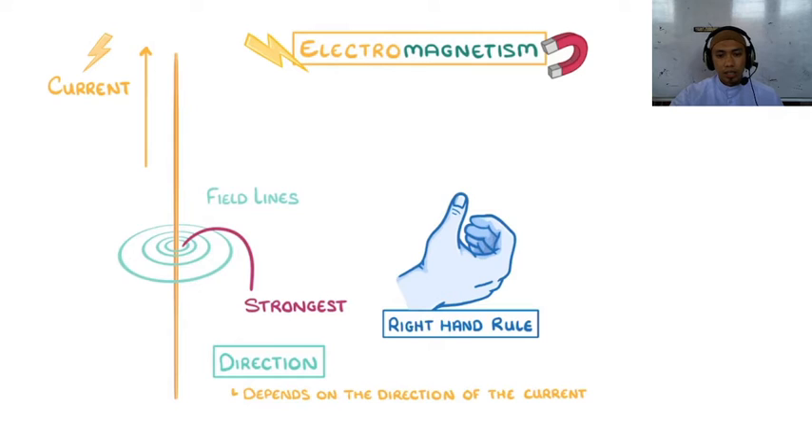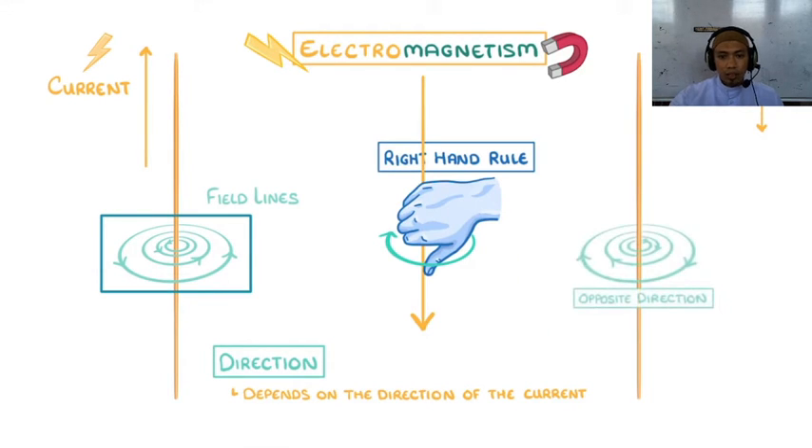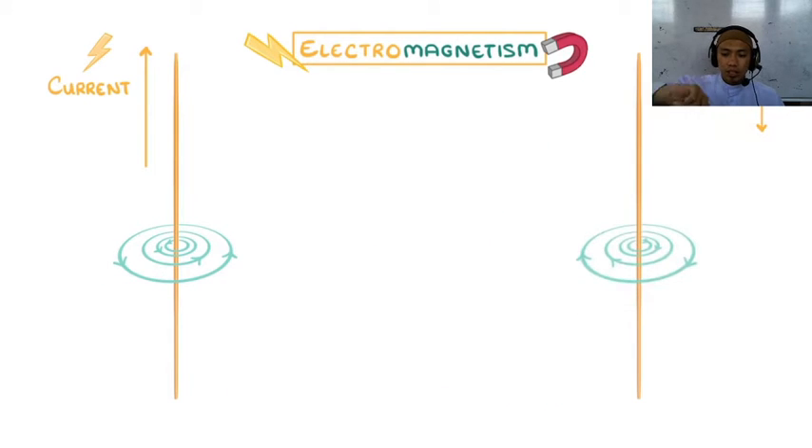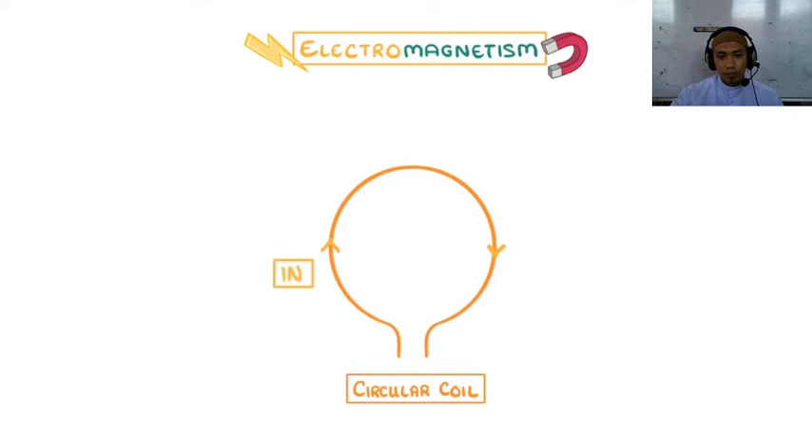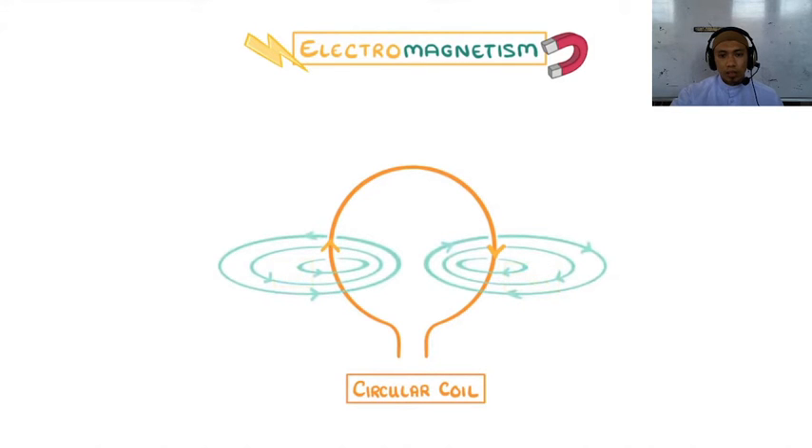If you take your right hand, put it into a fist, and point your thumb in the direction that the current is flowing, then the magnetic field travels in the direction your fingers curl. Now let's imagine that instead of two separate straight wires, we instead join them together — the current flowing in through the bottom left and out through the right. As the magnetic fields of the two sides of our coil interact, the concentric circles will get stretched out and form ellipses, and as the magnetic fields combine, they'll form a single magnetic field which runs straight through the center of the coil.